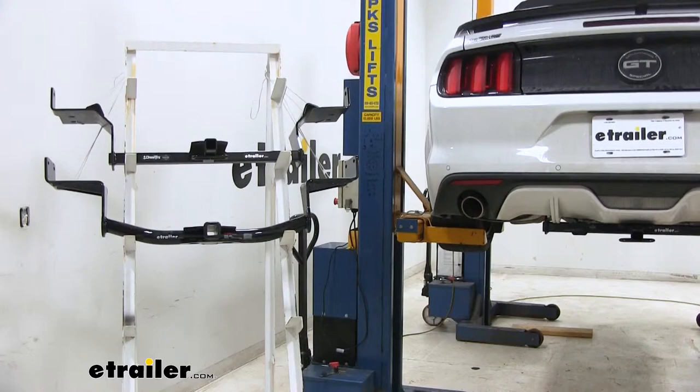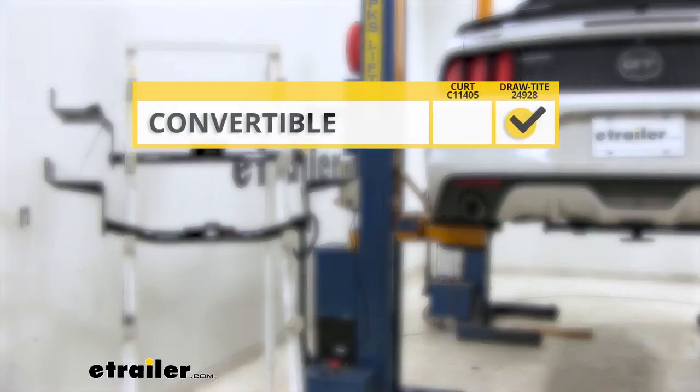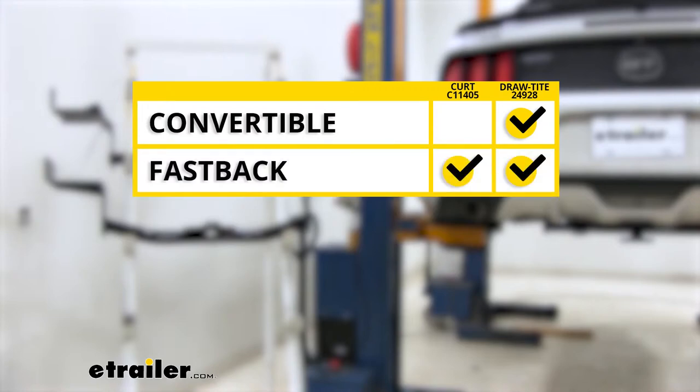In summary, if you have a convertible Mustang, the Draw-Tite is going to be the way to go. If you have the fastback Mustang, it's going to be a matter of personal opinion — Draw-Tite or the CURT — because you have either option.